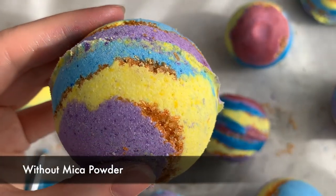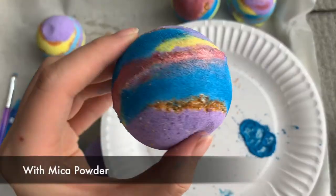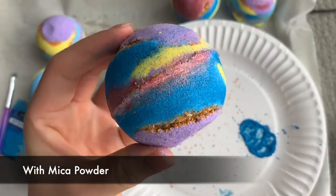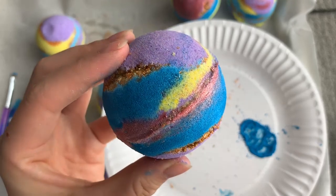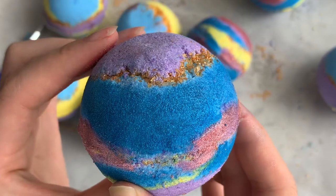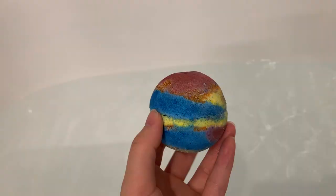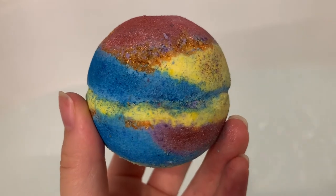This is without the makeup powder and this is with the makeup powder. Let me know in the comments below which one you guys prefer. And now let's see it in action.